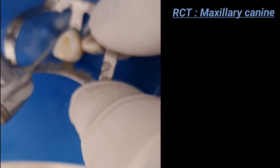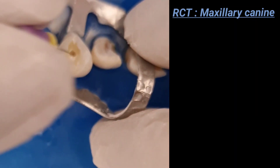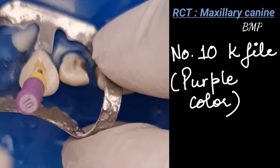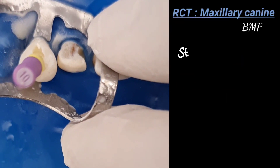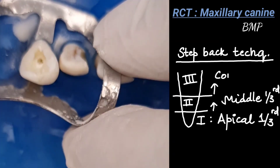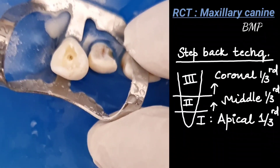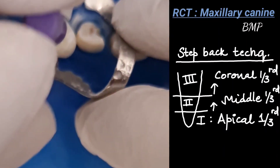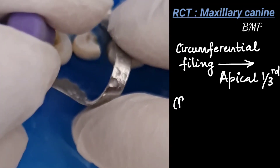The cross section of the pulp chamber is ovoid. A number 10 K-file is inserted directly through the canal orifice. In this video we are doing BMP with a step-back technique using hand files. In the step-back technique, phase one is apical one-third instrumentation, phase two is middle one-third, and phase three is coronal. The first preparation is apical instrumentation, done with circumferential filing.